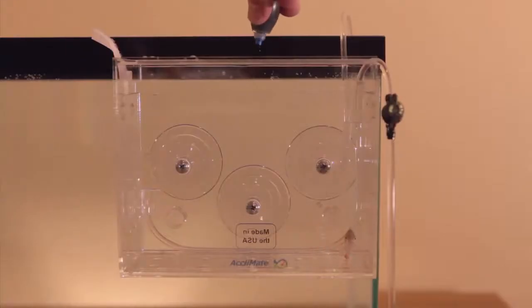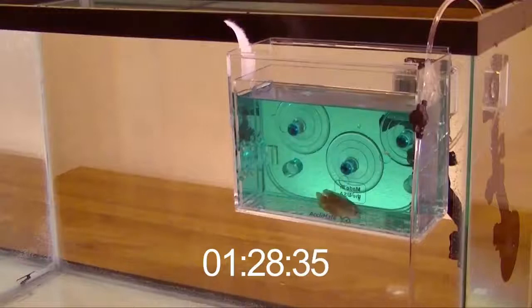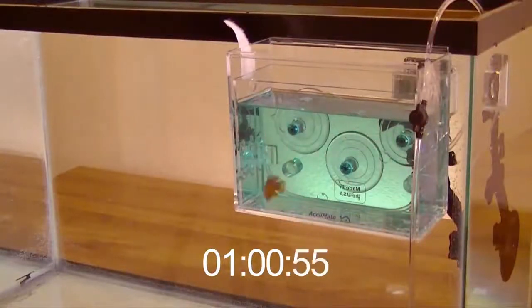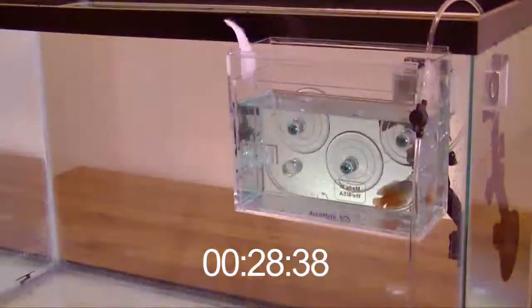To demonstrate the continuous acclimation process, we are going to add some harmless food coloring to the water. This will allow you to see the gradual exchange of water as the acclimate does its job. As the acclimation time passes, it is easy to see the gradual exchange of the blue acclimate water with the clear aquarium water.